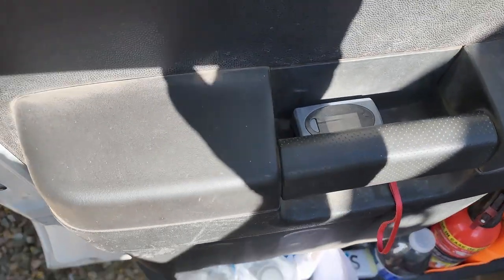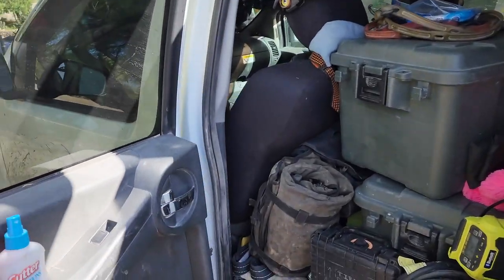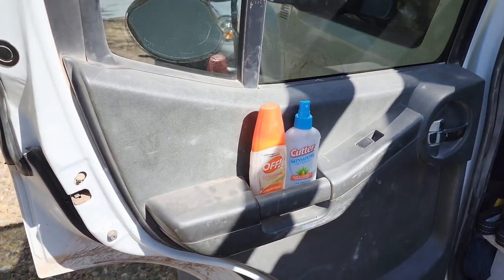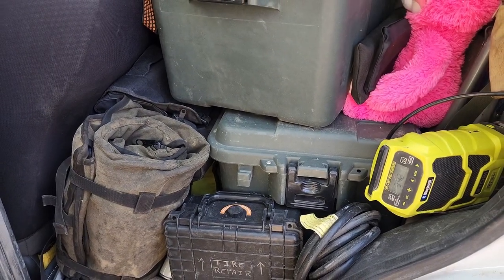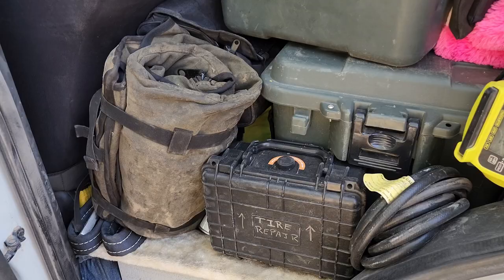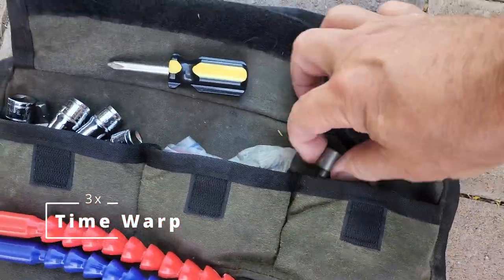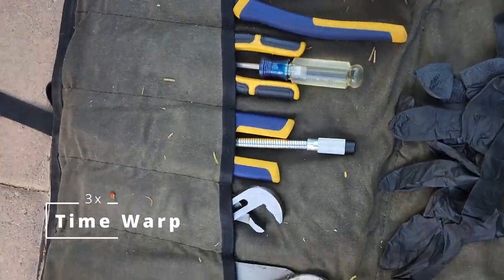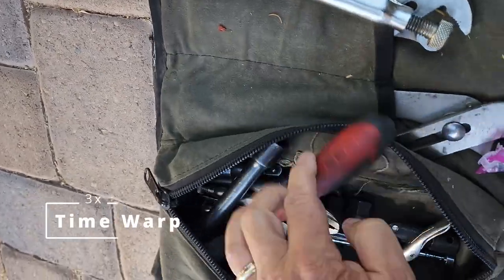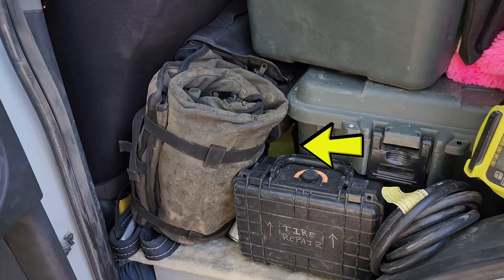Moving up into the door handle is a pulse oximeter for monitoring blood oxygen at high altitudes. Behind the driver's seat in the door is bug repellent. Down here we see a radio — which we also saw in the box earlier — a tire repair kit including a sidewall patch, and a tool roll. Also behind this seat in the yellow bag is a kinetic recovery strap, tow strap, and hard and soft shackles.